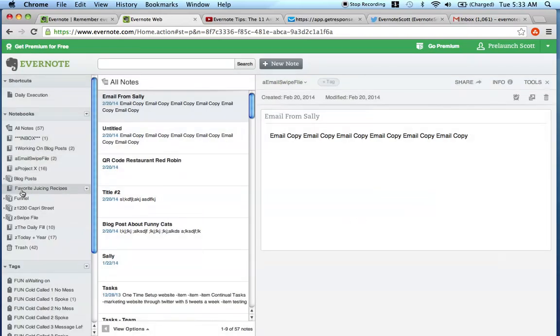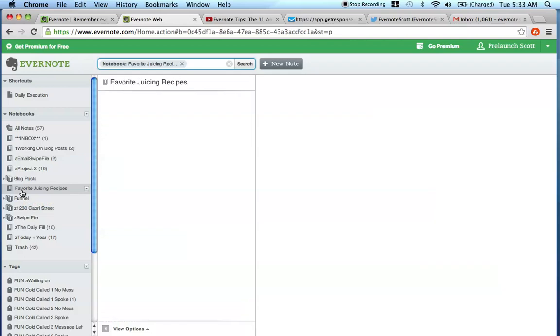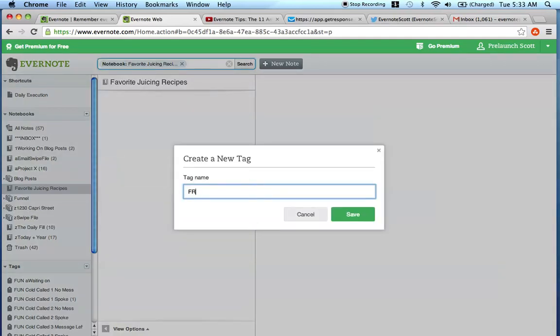Now the next thing I'm going to want to do to organize future recipes that I input into this notebook is a tagging structure. The tagging structure I'm going to create is going to help you find recipes in the future as you continually keep adding into this notebook. At the beginning of every tag I'm going to put the word juice so I know it's referenced to all the tags within the Favorite Juicing Recipes notebook. So the first one I'm going to do is juice ingredient - let's say carrot - and save.